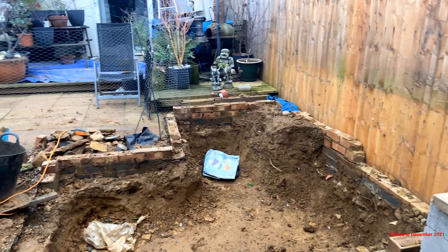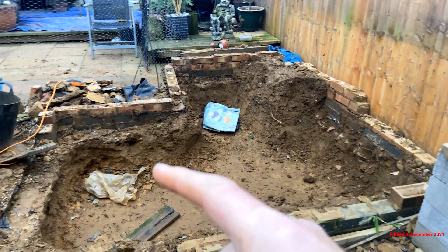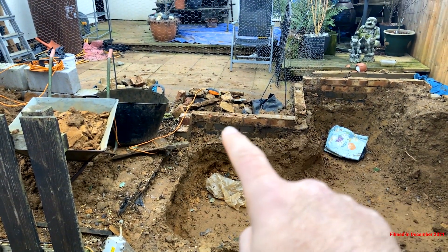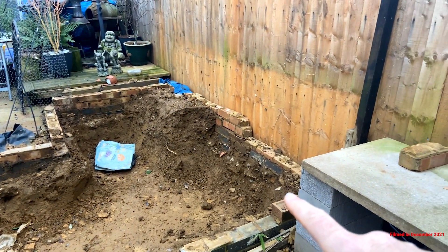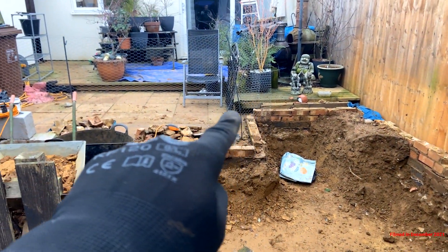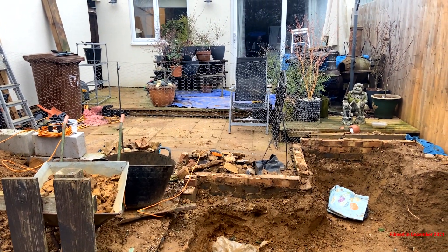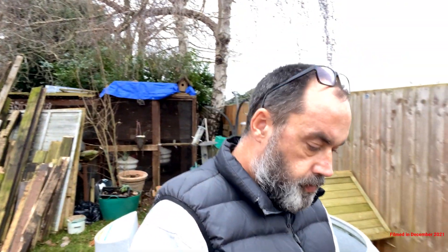The target for today then: get round the edges, right round the edges including this back wall. And then see if we can start taking the remainder of these bricks away, including this side and all of these. Lift these slabs up and then find out what's under there. Don't go anywhere — I'm going to film me digging. I'll come back bit by bit as you're doing the pond build. Stay tuned, welcome back to Crafty Koi.